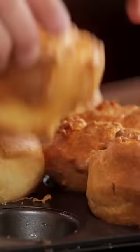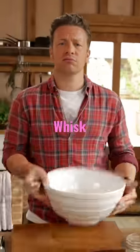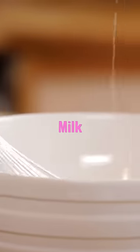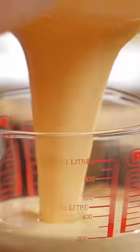Okay lovely people, how to make the perfect Yorkshire puddings. Big bowl, whisk, and I need four eggs. We're gonna whisk those up. 200 millilitres of whole milk, 200 grams of plain flour. I'm just gonna add a little pinch of salt and nothing else. That's basically it.